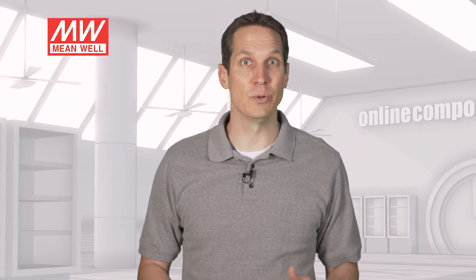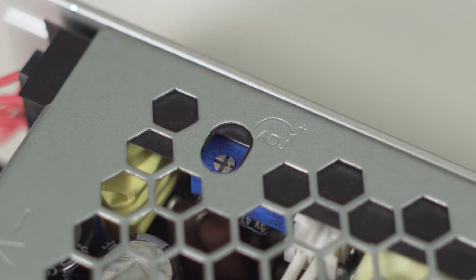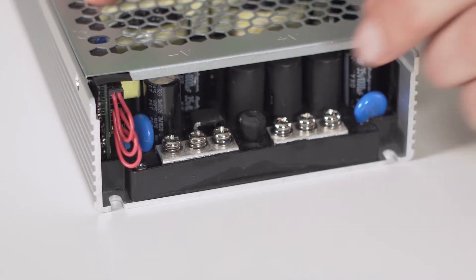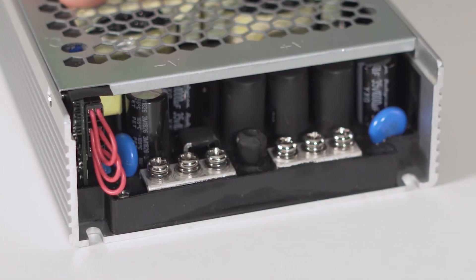While this particular model is rated for 24V and 42A, you can actually trim the output to between 50% to 120% of the rated voltage, and the output current can be limited to as low as 20% of the rated current. You simply apply an external DC signal voltage to the appropriate pin right here, meaning you can change these settings automatically and/or remotely.